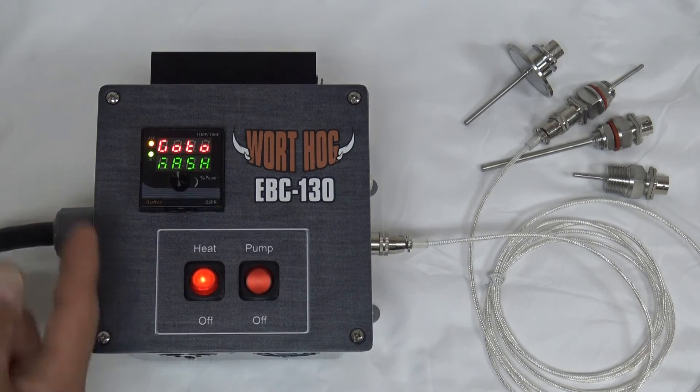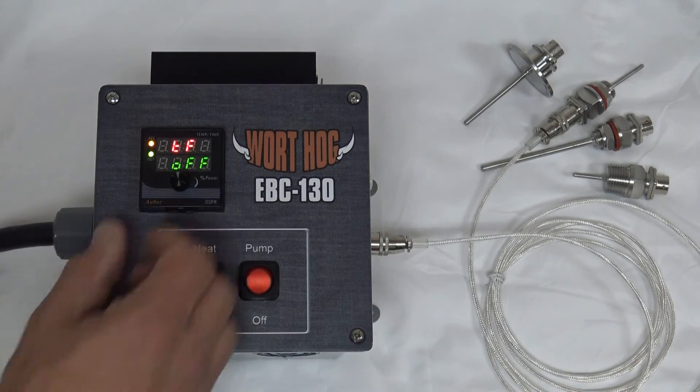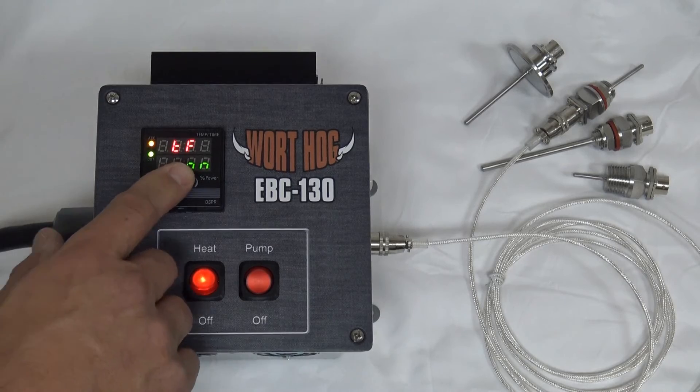Once the button has been pushed for five seconds you'll see options to go to mash, go to boil, or go to system. These are the parameters that will affect control of the system. Under system we have TF — it's currently set to off; that's the timer function. We can turn the timer on and save our change.